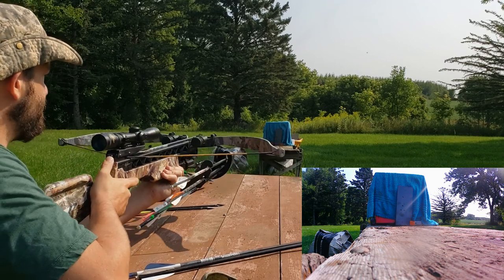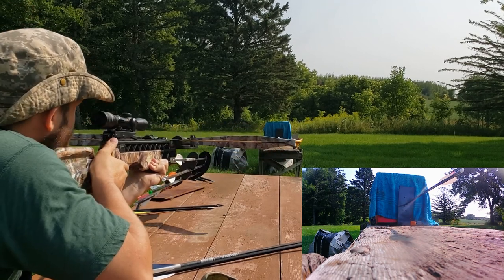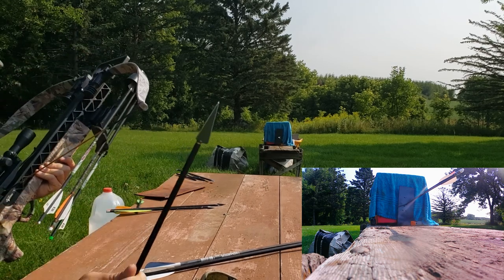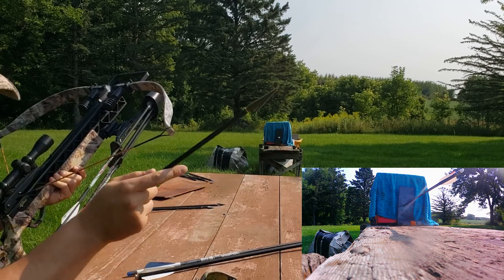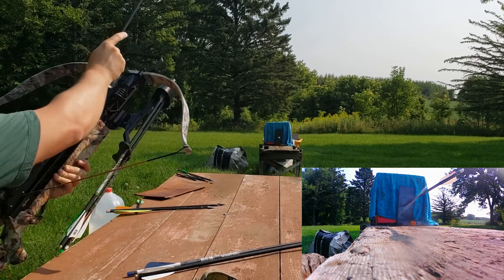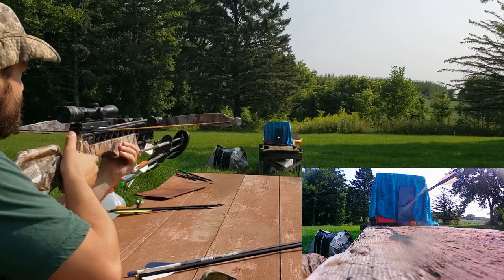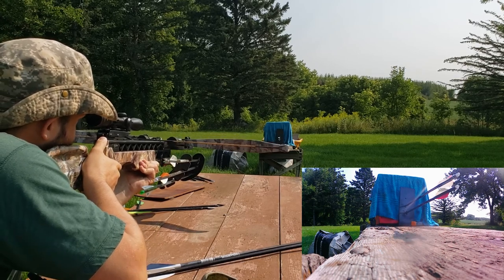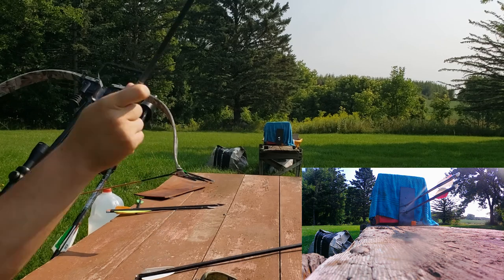I think the carbon fiber's safety margin is about to be compromised. Up next we have a three-blade S7 steel Toughhead broadhead — been wanting to test this out for a while. So we're gonna test out the carbon fiber and the three-blade broadhead in one shot. And we'll do a crown bolt here, one of these.